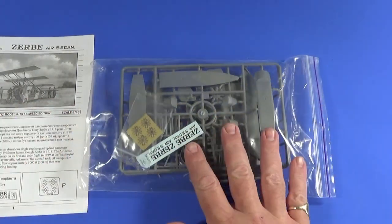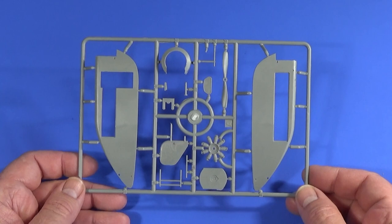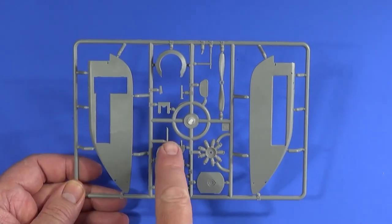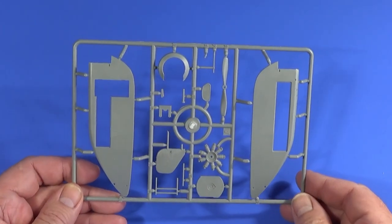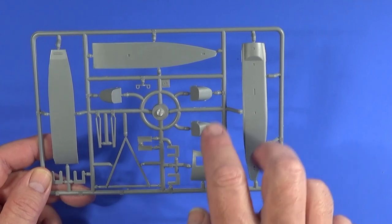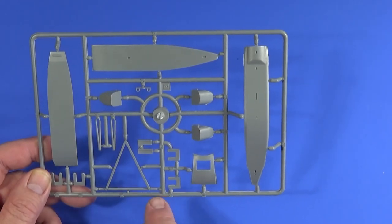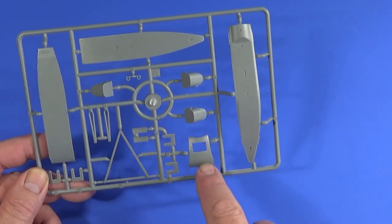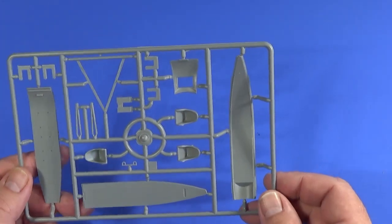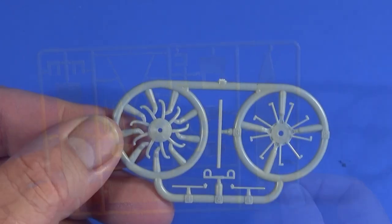Sprue A is essentially the two fuselage halves, parts of the engine, engine cowling, propeller, tail plane, and a few other bits. Sprue B consists of the top and bottom of the fuselage, the floor piece, some seats, a few more struts, and the front window area for the pilot — because the pilot actually sits directly behind the engine, which is quite bizarre.